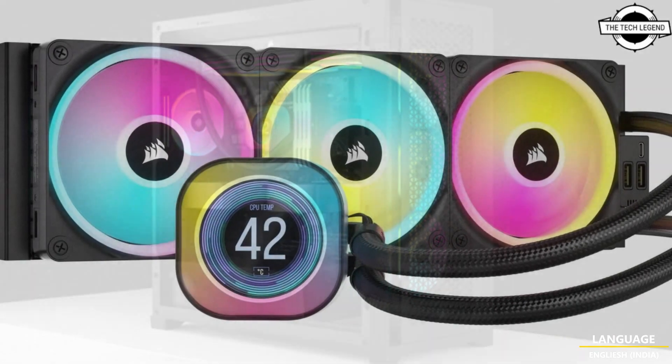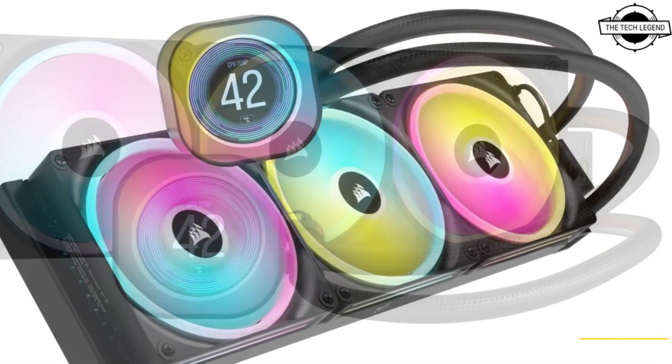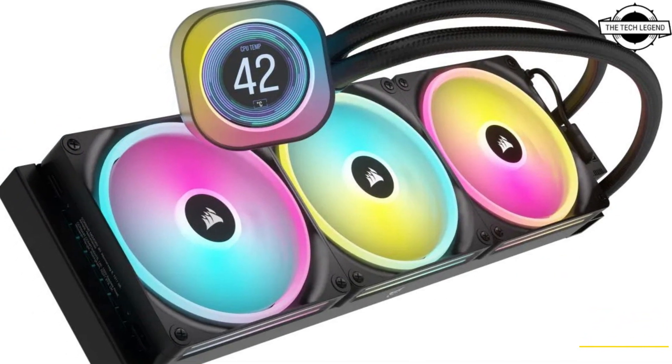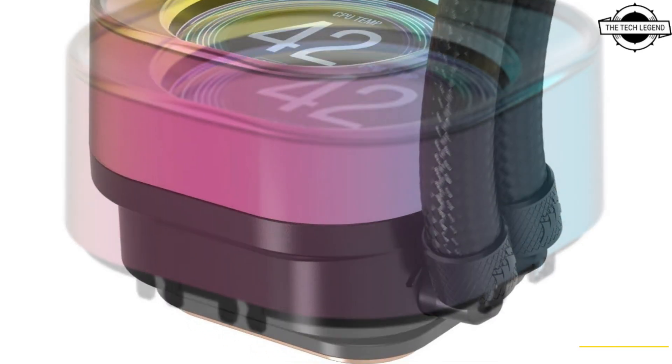The iCUE Link H100i, H150i, and H170i LCD All-in-One coolers come in radiator sizes of 240, 360, and 420 mm, and offer compatibility with a wide range of systems.